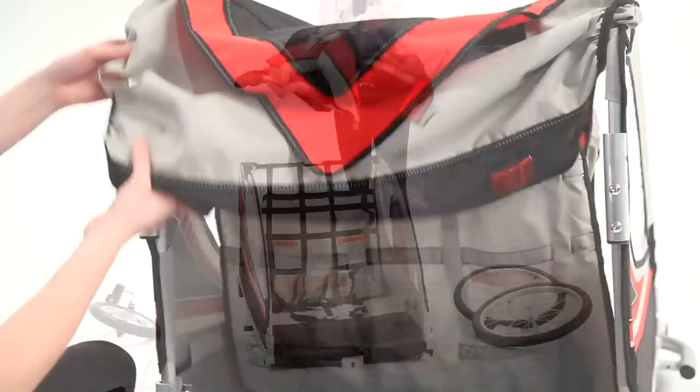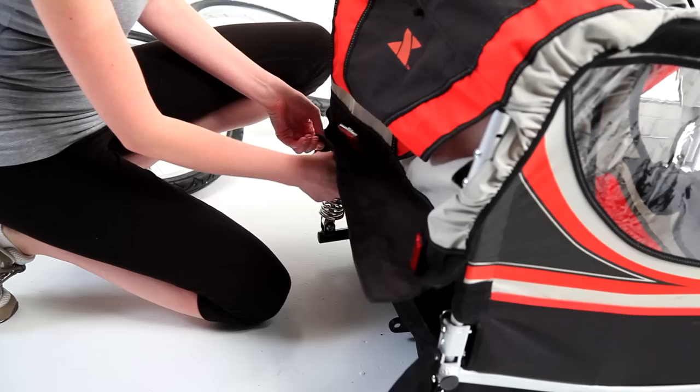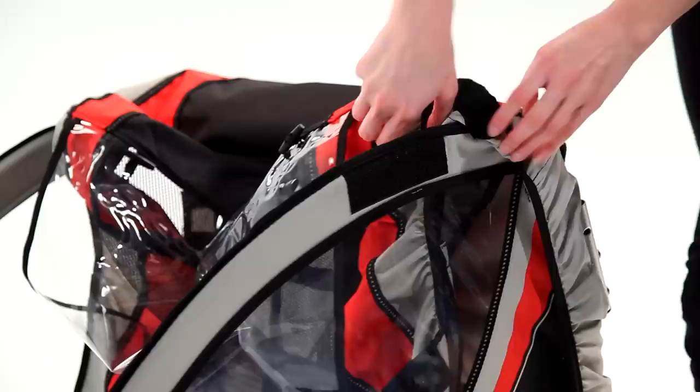Unfold the fabric cover and feed it over the metal shafts on the rear of the trailer. Zip the fabric cover onto the trailer body. Working from the back, secure the fabric cover over the trailer. Use the velcro along the sides and front to ensure it is taut and secure.